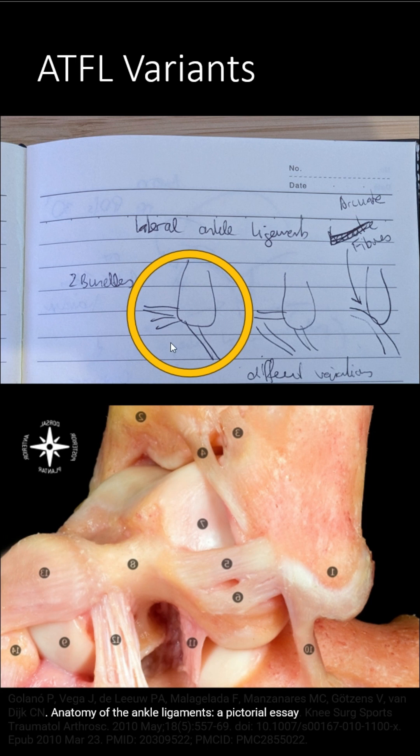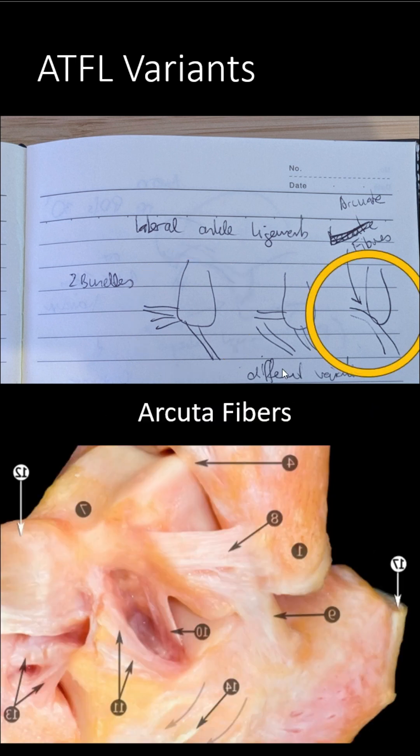You can have two bundles or sometimes three bundles. They can be fully or partially separated — one bundle, two bundle, LFC. Or you can have something which connects the ATFL with the LFC with the arcuate fibers. You can see what this looks like, and that's why sometimes you get these double avulsions.